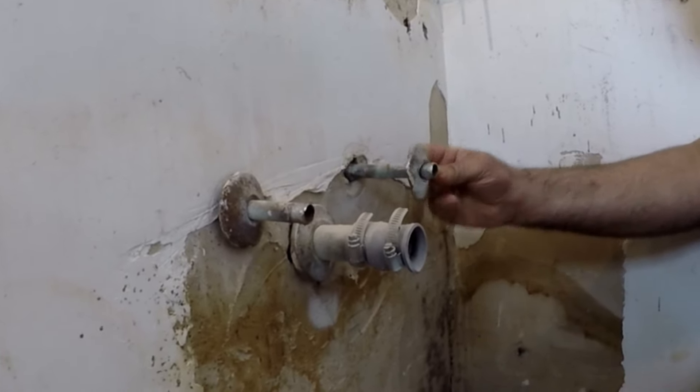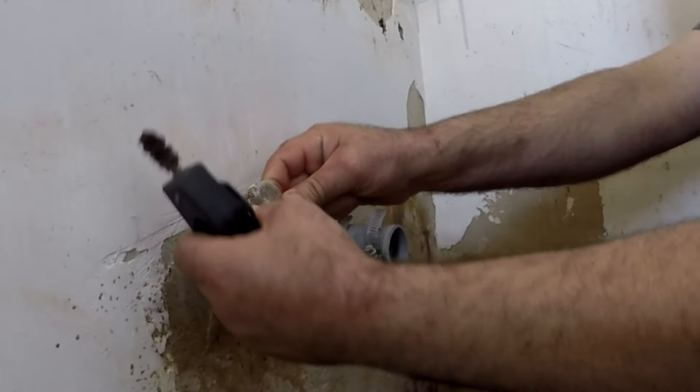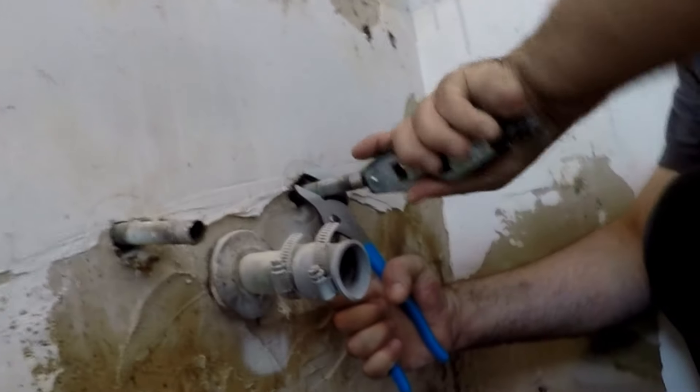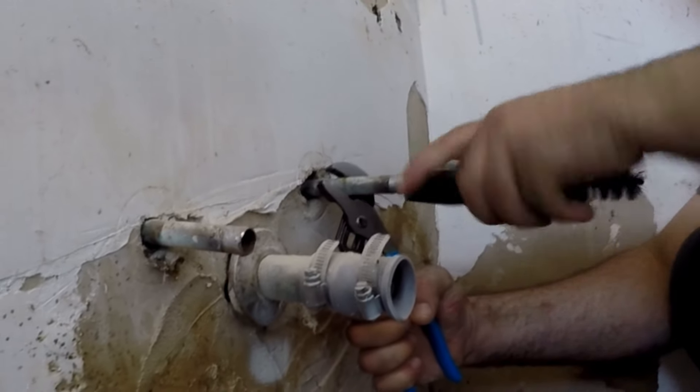We are taking the old round plates off and will replace them later at the end of the remodel with the round split type. Always make sure there is no water inside the pipe — remove as much water as possible by bending the tubing down. If there is still water, use the torch to boil it off.